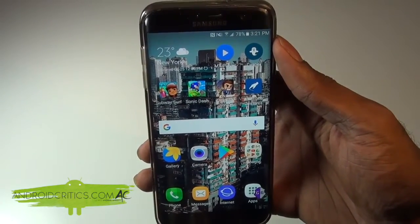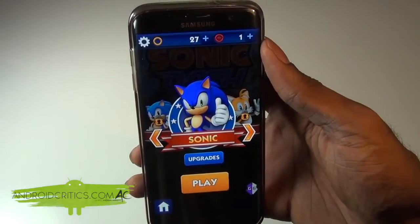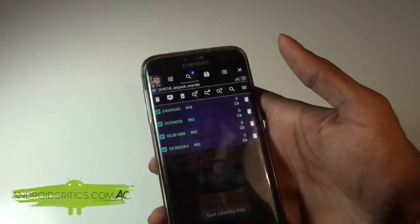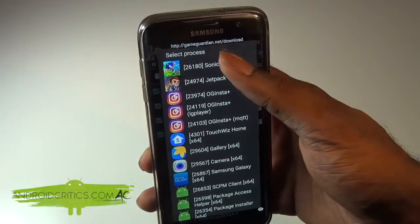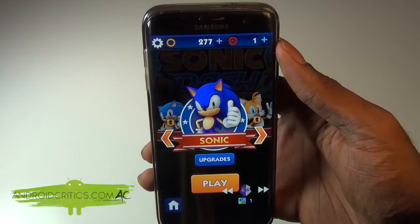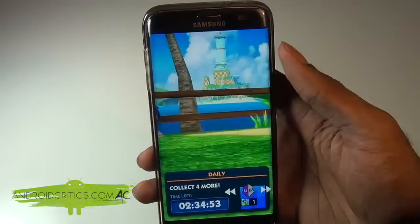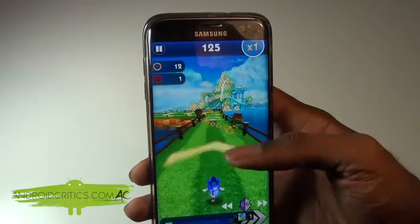The last game in this video I'm going to hack with Game Guardian is Sonic Dash. Go into Sonic Dash and immediately tap on the Game Guardian icon. Tap the old app in the top left and choose Sonic Dash from the list — it will adjust to Sonic Dash. The hack I'm going to show you is the speed hack, which works very well. Hit play and get acquainted with the game, collecting some rings.